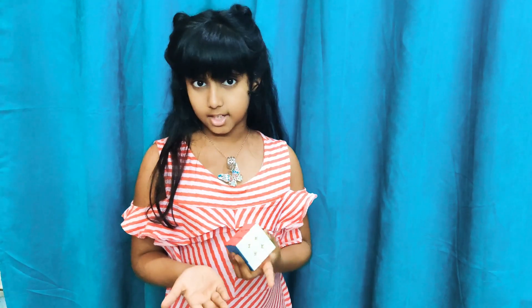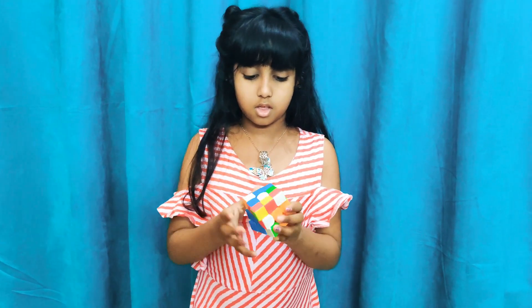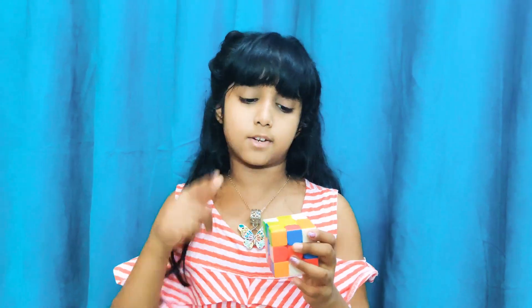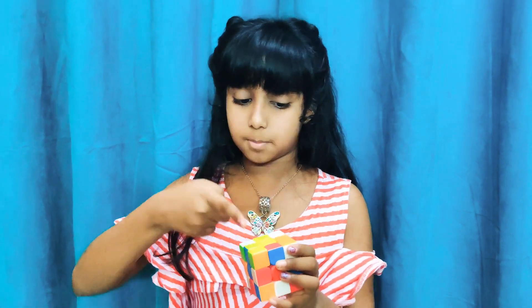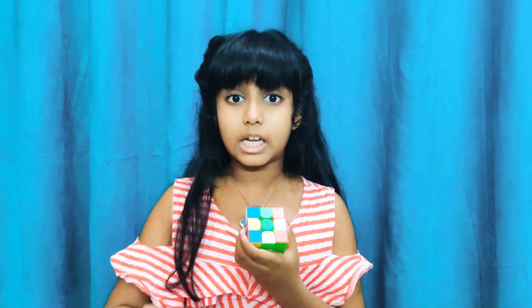Today, as I told you, our agenda is to learn the white color. So let's shuffle the cube. Now, first, for white to be formed we need to learn the yellow plus. The yellow plus means the yellow center piece is in the middle and on the middle pieces around it, it's all white. For the yellow plus, we keep the yellow center on the top.